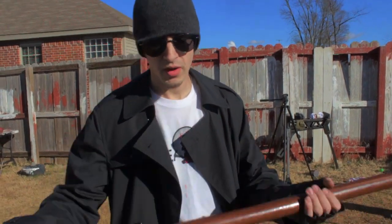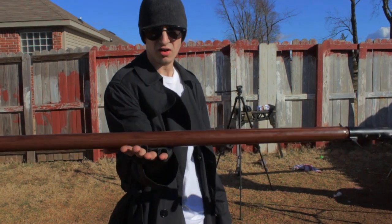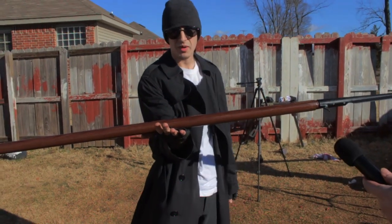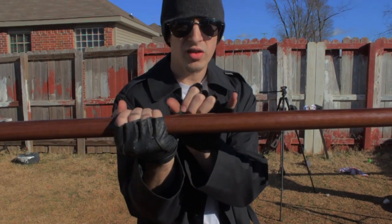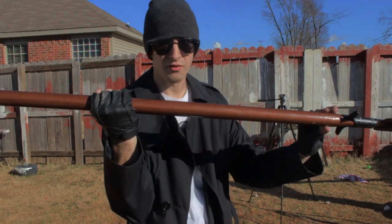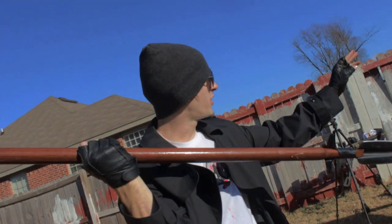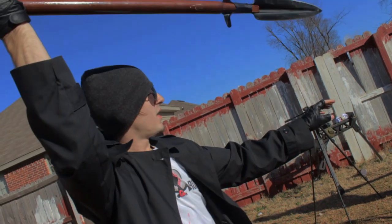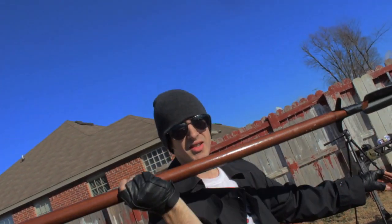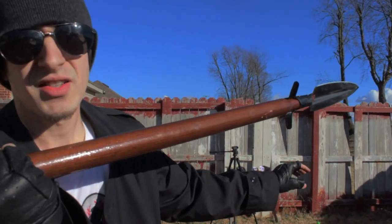Now for all you keyboard samurais out there, I'm going to show you guys how to throw this thing. First, what you want to do is find the balance point. Put your hand out and let the spear just sit on your hand, and whenever it stops rocking back and forth, you know you've found the balance point. Then take your hand and move it one hand-width to the back of the spear, so there's more weight on the front. Then you take your stance. You can aim with this hand — put it where you're going to throw it. You want to have the spear above your head, because this thing's pretty heavy, and you're not going to be able to throw it from down here unless you arc it a lot, and that's harder to aim.